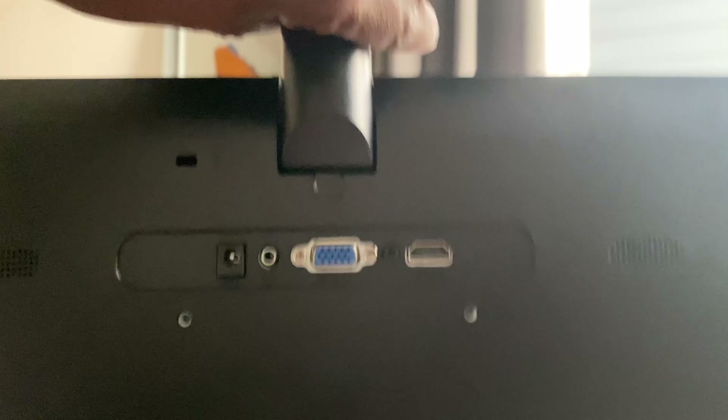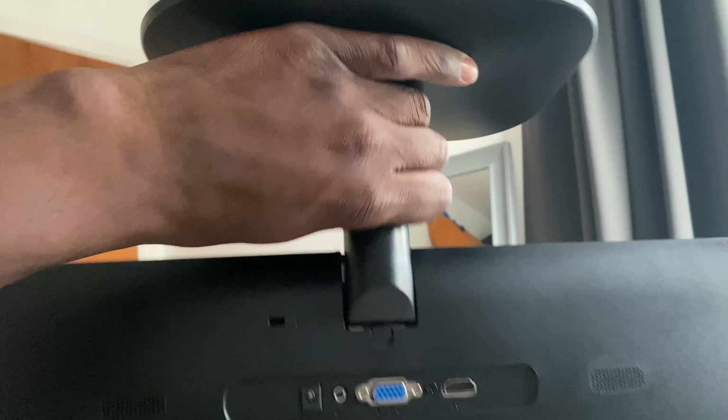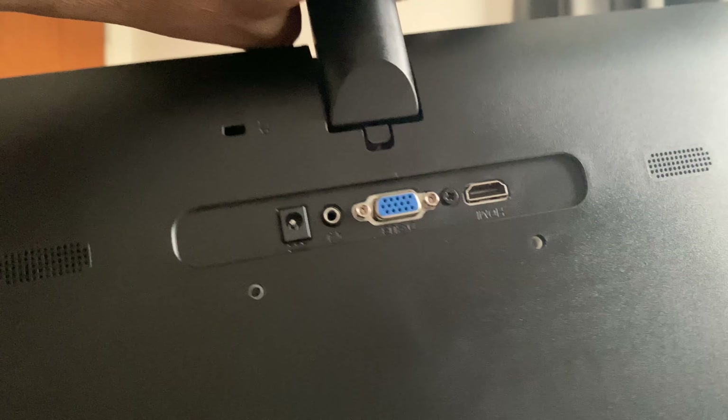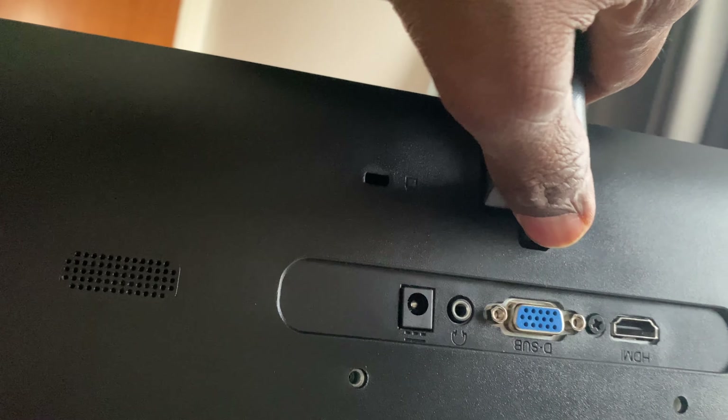Really easy and all set up. Let me do the upside-down test — look at that, it holds. And if you want to take the stand off, press here and it'll come out. Really easy and intuitive.